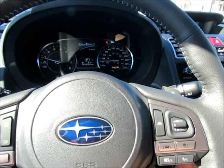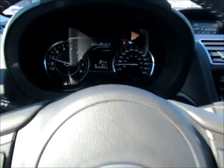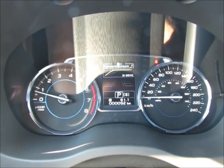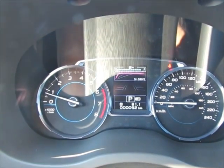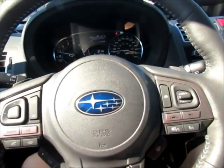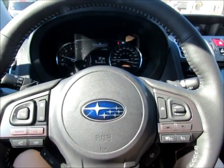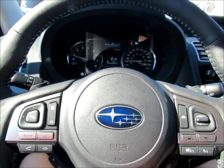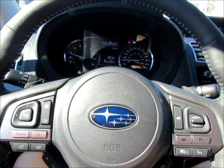When you first turn on the car, SI Drive defaults to Intelligent mode for the most fuel-efficient setting. Press the button once and it changes to Sport mode for a sportier ride. Hit the Sport Sharp button and it turns everything to the red gauge at the top — it puts the car into more of a performance beast mode. This holds RPMs for longer, similar to the WRX, which shares the same engine. It's more for performance than fuel efficiency.